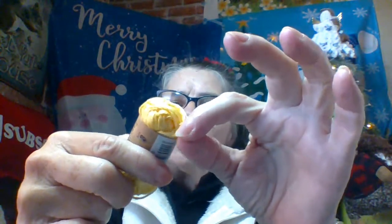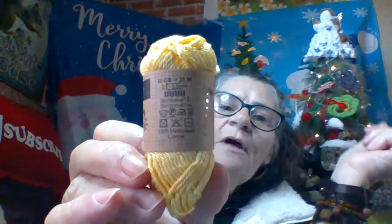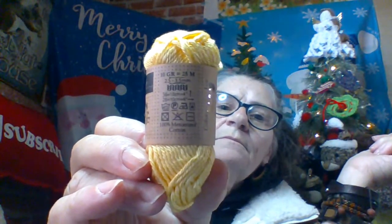I don't think it says what size the yarn is, but if I had to say, I would say a number two, a sport weight. It is 100% mercerized cotton, 10 grams. It says to use a 2.5 to 3.5 needle with it, but remember the pattern says to use a much bigger knit needle — which I did, I'm using tens — so it's making it really open and lacy.